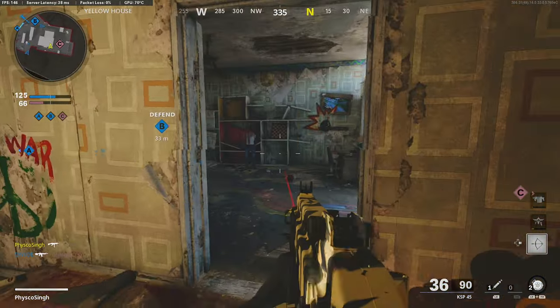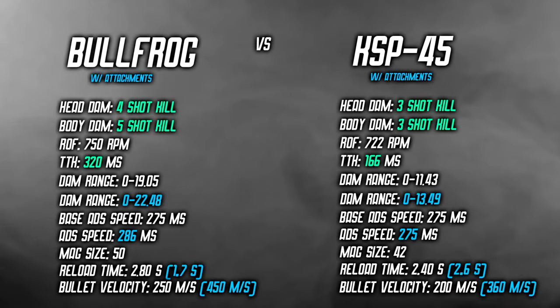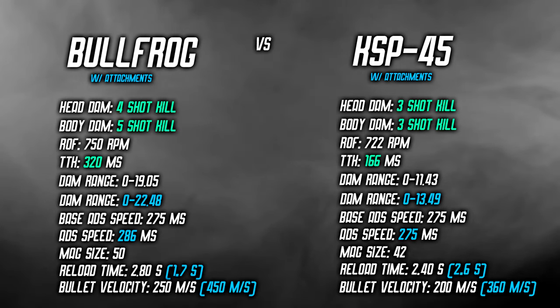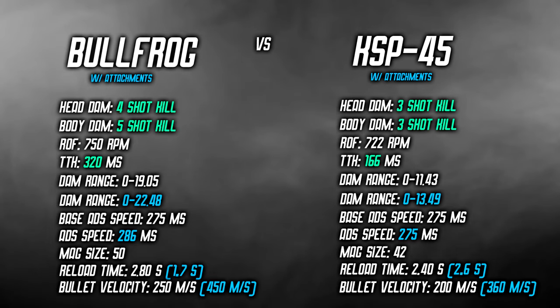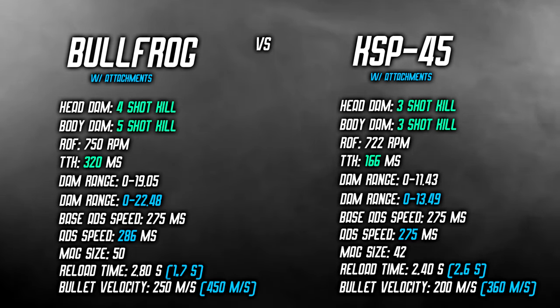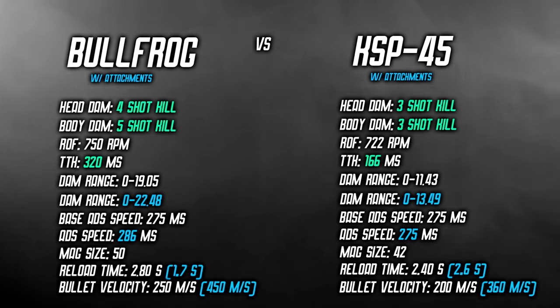Overall the KSP is a weird gun because it's a burst fire SMG, making it more difficult to use. The Bullfrog, meanwhile, mainly stands out for its large magazine. Looking at the stats on screen — Bullfrog on the left, KSP on the right — the Bullfrog is a four shot kill to the head and five shot kill to the body, whereas the KSP is a three shot kill to both head and body at close range. The KSP kills in one burst, giving it a time to kill of 166ms at 722 rounds per minute, while the Bullfrog's time to kill is 320ms, one of the longer TTKs among SMGs. In terms of damage range, the Bullfrog extends out almost double the base damage range of the KSP.